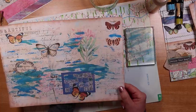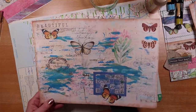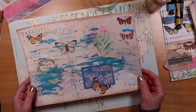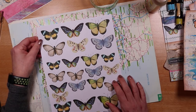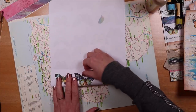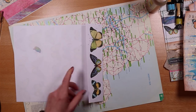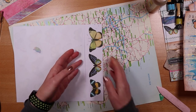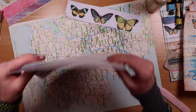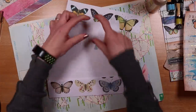I feel that would work quite well in some other junk journal projects - how would you use something like that in your junk journaling? Would it be a page in its own right? Maybe you could actually use that for a pocket. I'm starting to think of lots of ideas. I'll set that aside to dry and show you how I tear the page of butterflies - or any other collection of focal points that you have. Perhaps you have an encyclopedia with a page of insects, or a page from an old book with some other focal point. All I'm doing is folding and tearing to divide the white space roughly between rows.